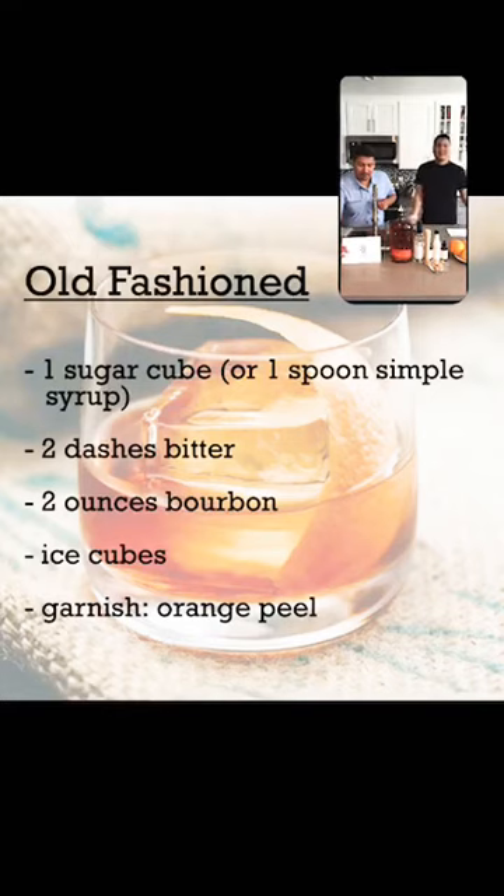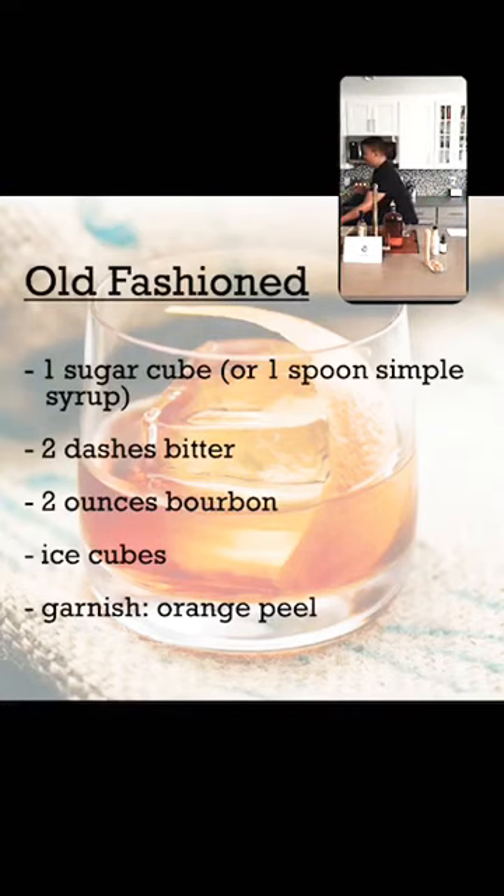Today's cocktail is an old-fashioned — it's a super simple recipe. You just need a few ingredients: some sugar, either sugar cubes or simple syrup, and some bitters of your choice. We have peach bitters and spice cherry bitters on display, but today we're going with regular aromatic bitters for the classic taste. You'll also need bourbon, ice cubes, and orange peels for garnish. We're using both orange and lemon peel for a more citrus taste.